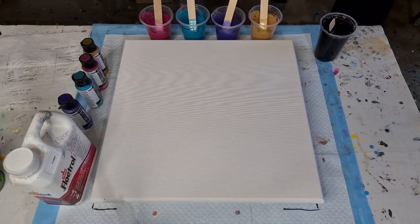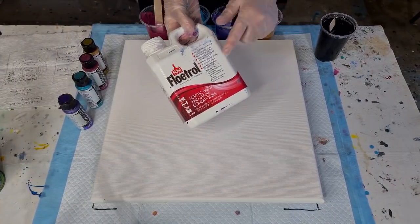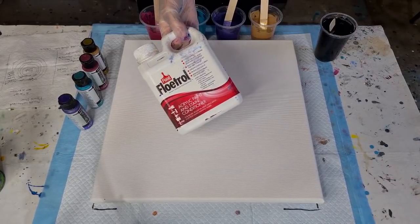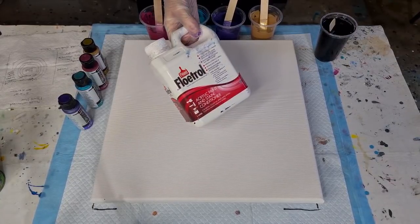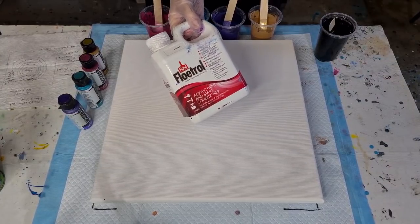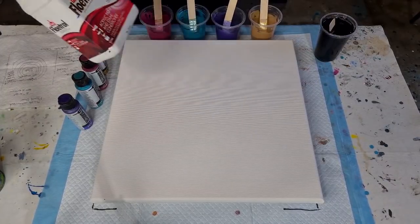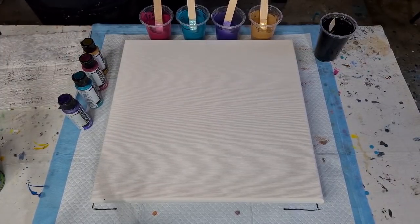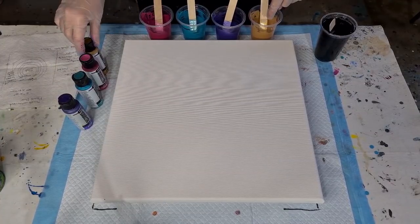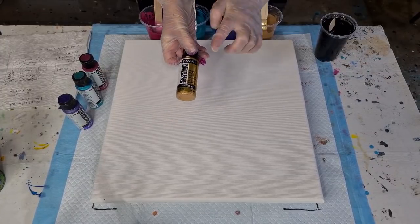I'm using Floetrol — this is the Aussie Floetrol. I think you can get it in the US now under a different name, like Floetrol for pouring or something like that. They've obviously cottoned on that this is a good product and remarketed it. For the gold, it's the DecoArt Extreme Sheen — I find the Extreme Sheen does the best pearls.